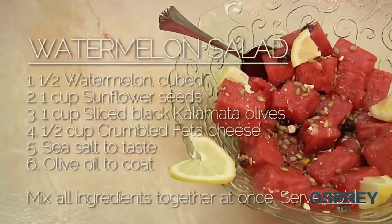For your watermelon salad: have one half watermelon cubed, one cup of sunflower seeds, one cup of black kalamata olives, one half cup of crumbled feta cheese. Season with olive oil to coat. Mix all the ingredients together and serve cold.